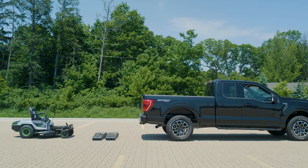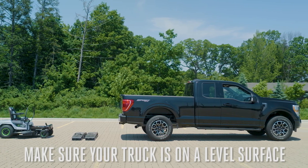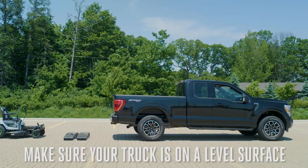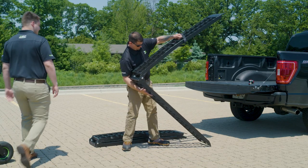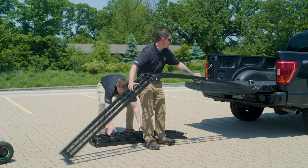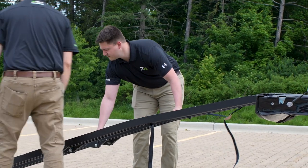Make sure your truck is on a flat surface or the most level surface you can find. This is going to make sure that your ramps are steady and will align properly. You're going to want longer ramps for a job like this. It's important because they're going to decrease the running angle to make it easier to push the mower up or down the ramp.